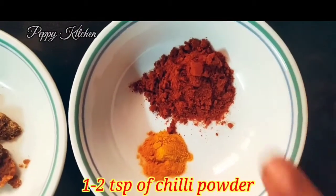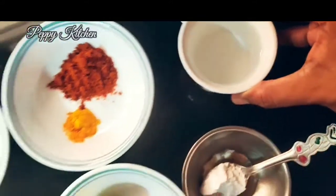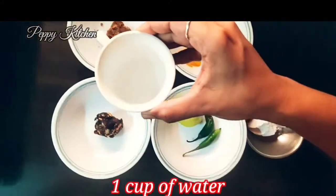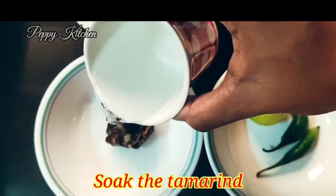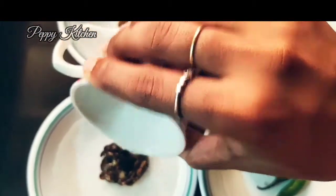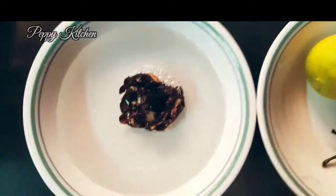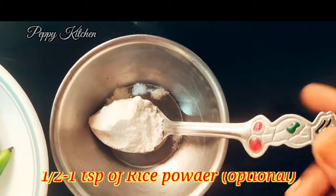Some basic powders: about a quarter teaspoon of turmeric powder and about one to two teaspoons of chilli powder. Now I'm taking one cup of water to make our tamarind pulp, which is a basic element going into our gravy for this lovely pickle. I'm soaking the tamarind in this one cup of water.